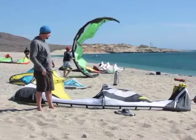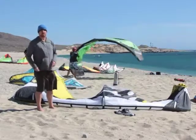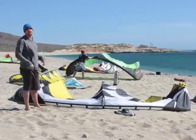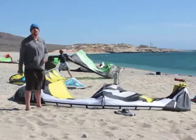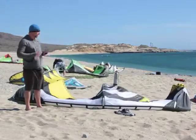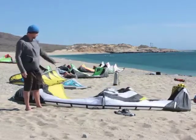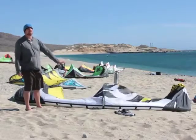Some pros on the RRD Obsession — definitely that boosting performance. Out of everything that we tested here in La Ventana, this is probably the best performing kite for jumping, for getting up in the sky and hanging up there. It's fantastic for that. It also features really nice, top notch construction. Looks like it's finished really well.